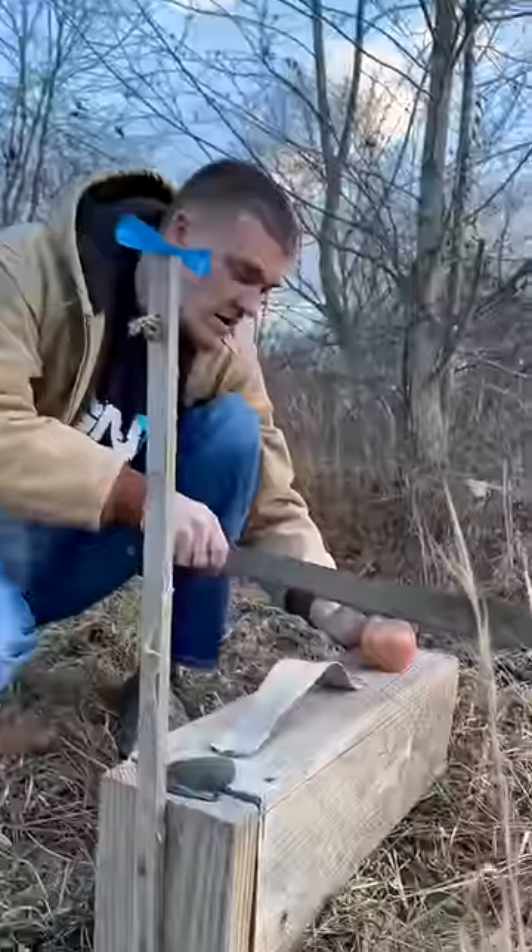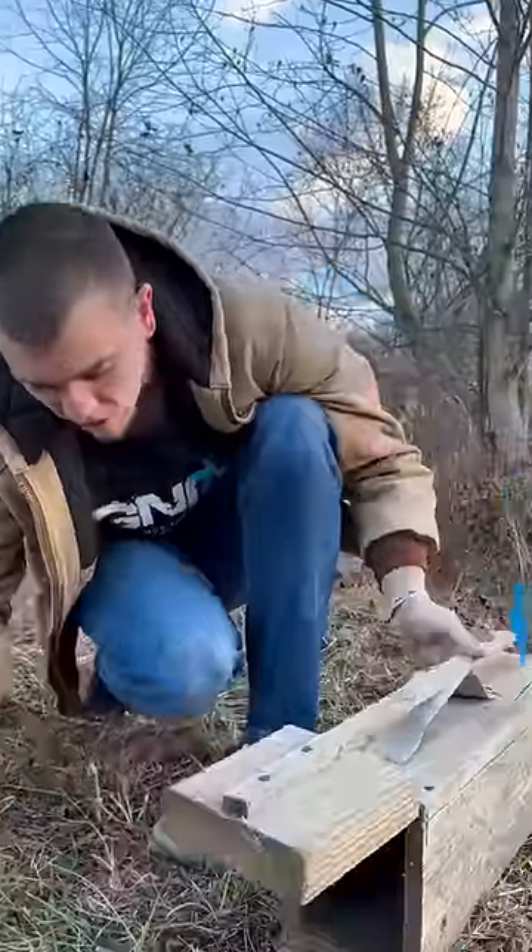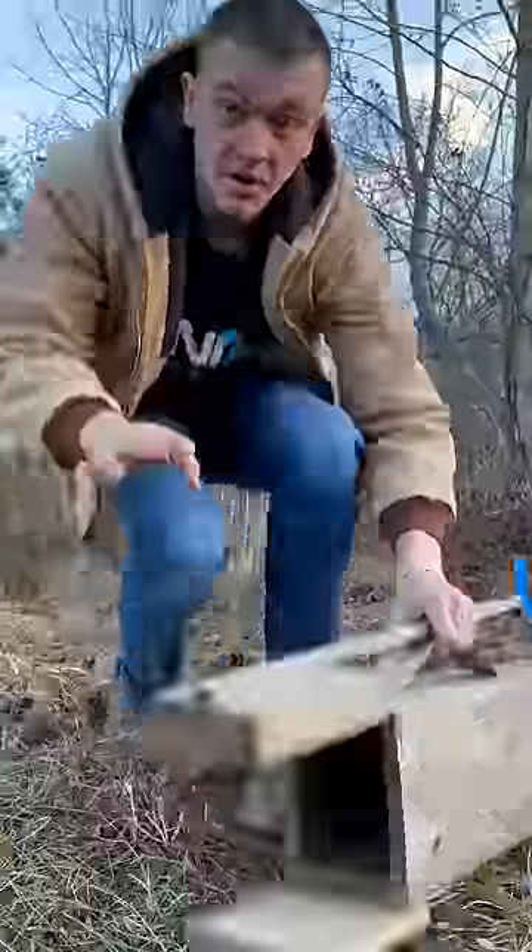For bait we're gonna use half an apple. I'm gonna go ahead and put the bait all the way in the back of the trap. Pick a good spot — this right here should be pretty good. We'll come back tomorrow and hopefully we're gonna have some.